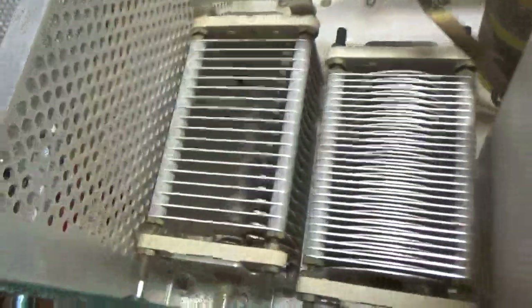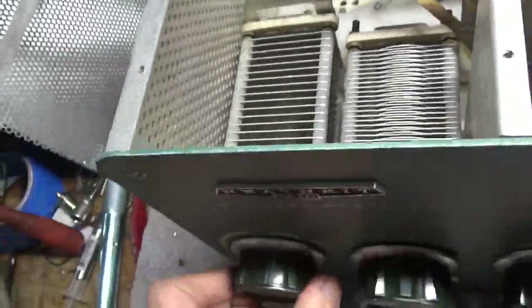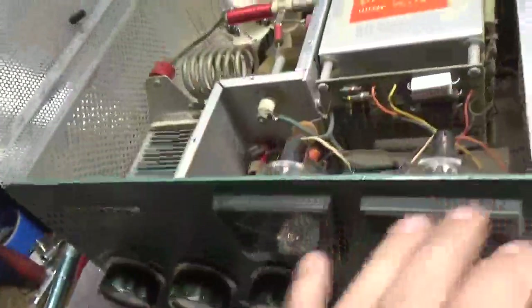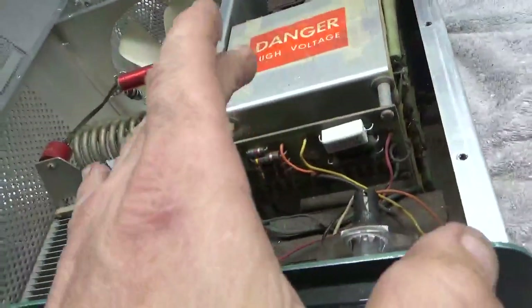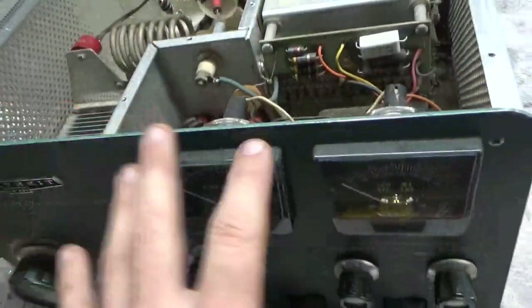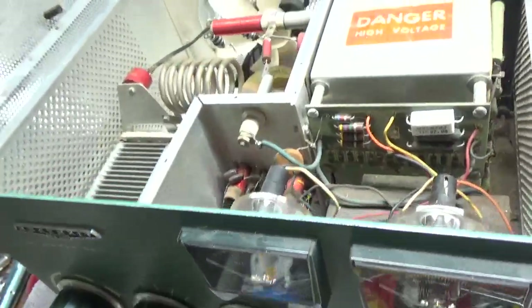It needs a new plate tune air variable — a few of the plates are melted. The band switch is good, filament transformer is good. The customer wants me to change the filter caps, the plate supply, the metering board — meters are good. I disconnected these to test the filament transformer.